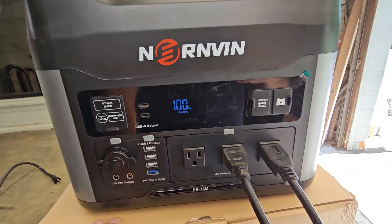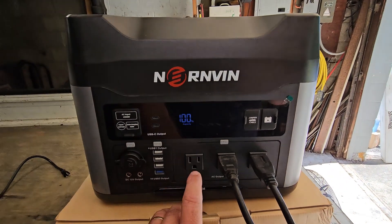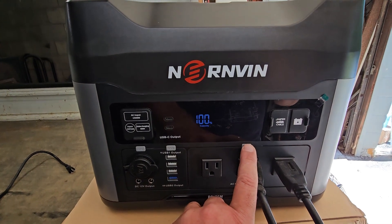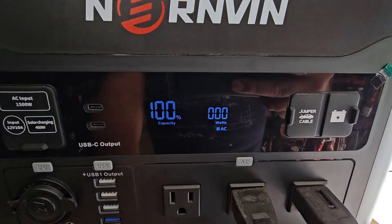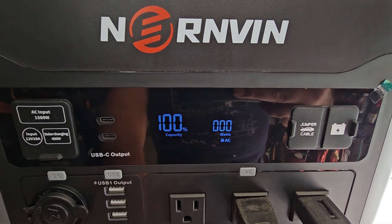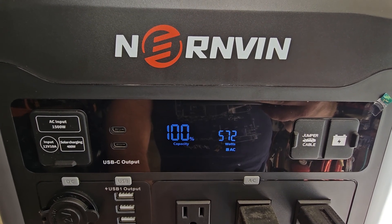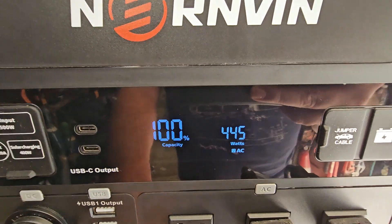So we're at 100 percent. We're going to run these two fans — this is the load test I do on all of them. I guess we'll see if it starts both of them at once; it's a pretty good surge. Pretty good — a lot of them won't start both fans at once.